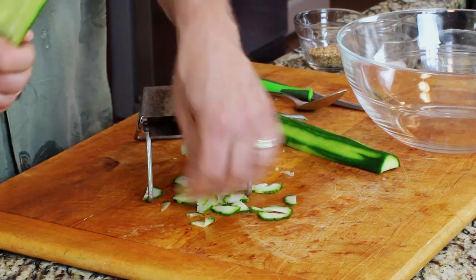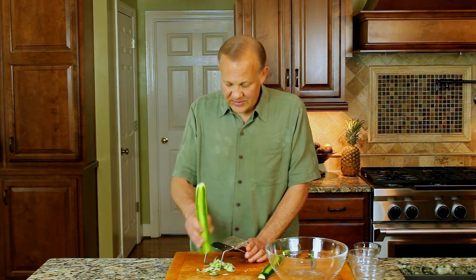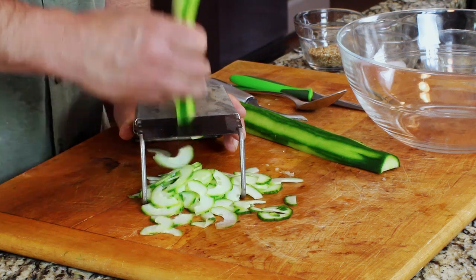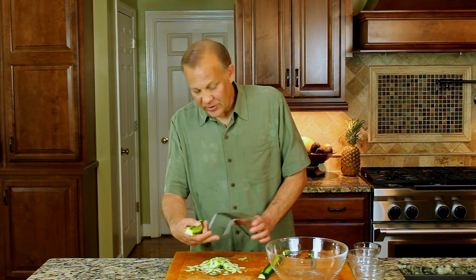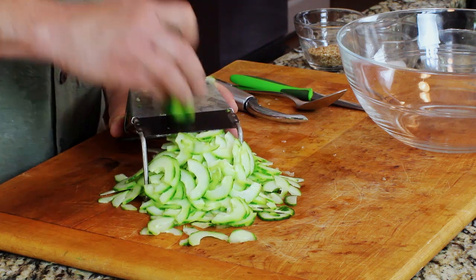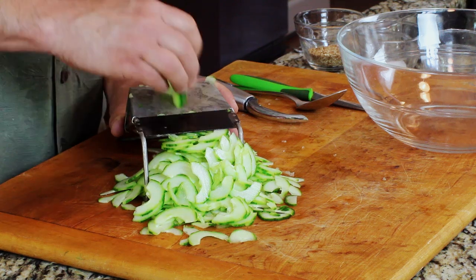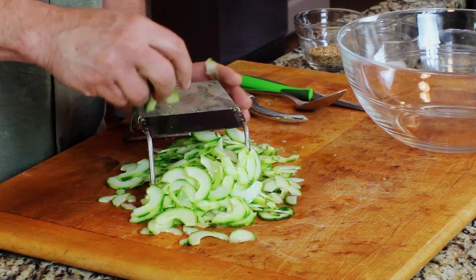We want to make it appealing to the eye as well as tasting good. I don't know if this style of mandolin is available anymore, but I really like it — it's easy to clean and adjust, and it has little hooks so you can hang it on the bowl. The only downside to doing it by hand is it takes a little longer. With a food processor it's quick, but then you have to clean the whole thing.